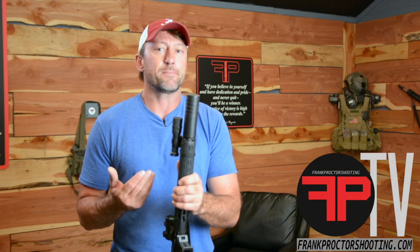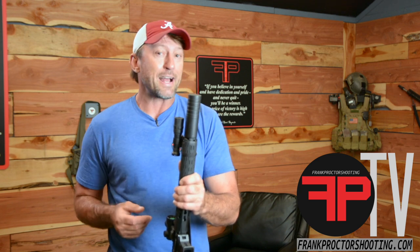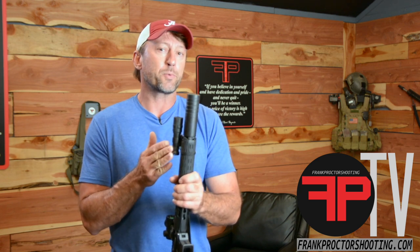So I'm a right-handed shooter. I typically set my guns up to where my light is on the right side of the rifle. I frequently get asked why do I put it over there as a right-handed shooter and how do I manipulate it?